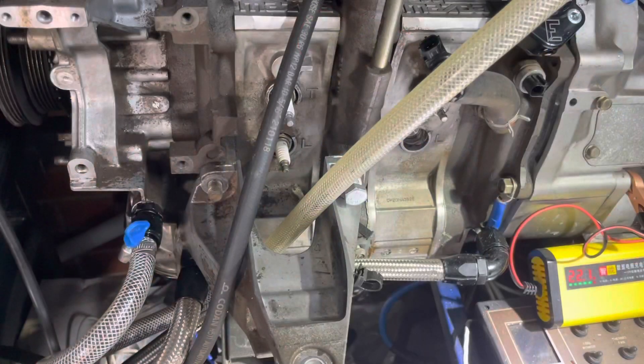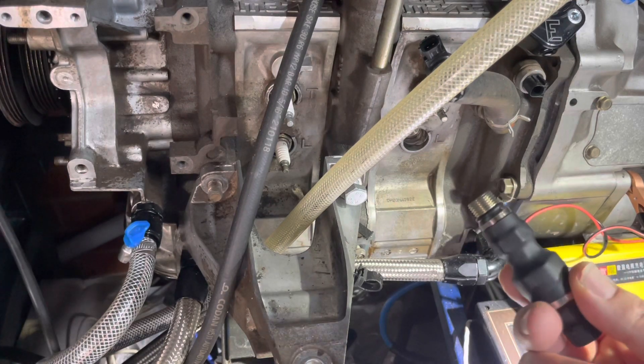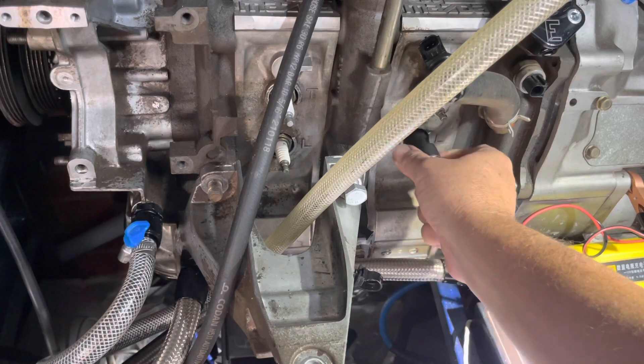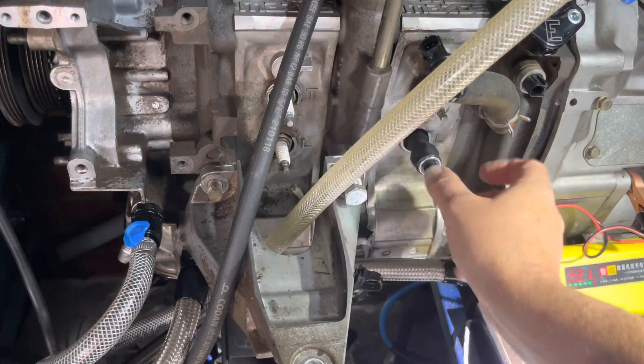When doing a test on a rotary engine, it's important that you disable your fuel and you disable your coils from firing. This is an RX-8 engine that I'm going to do a demonstration on. Here's the sensor — it just connects via your leading spark plug hole. Make sure you keep all other spark plugs in when you're doing this test.